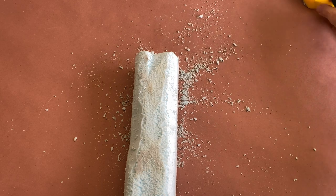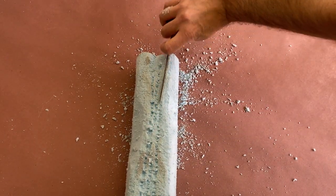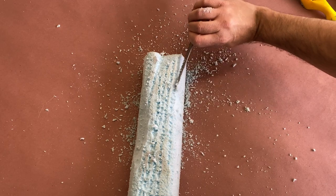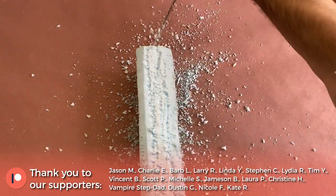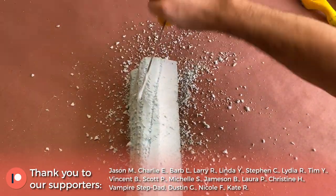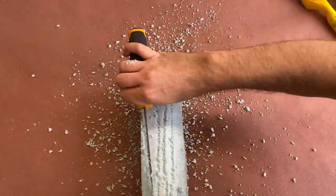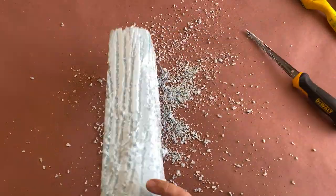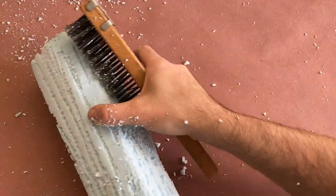Next up, I'll use the drywall saw to make the wood bark. I'll drag the saw blade in a curved motion, which will create the ridges and valleys in the foam. This is an important step because it gives our foam the most texture and helps trick the eye by breaking up the rectangular shape even more. When I'm happy with the ridges, I'll switch over to the wire brush to rough up the surface a bit more. This creates thin cracks and softens up the hard edges created by the drywall saw.